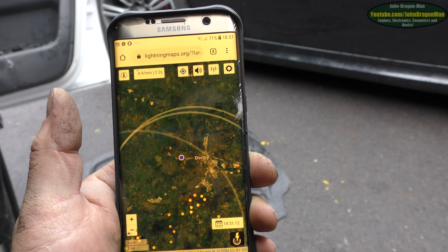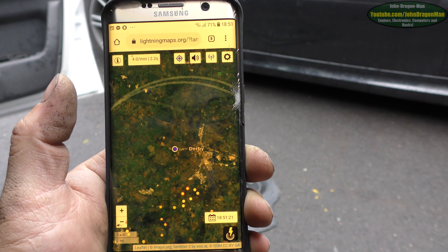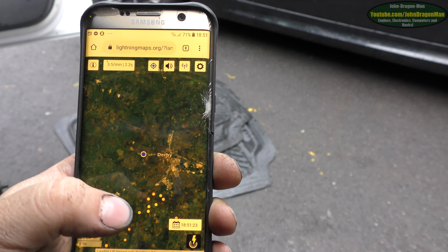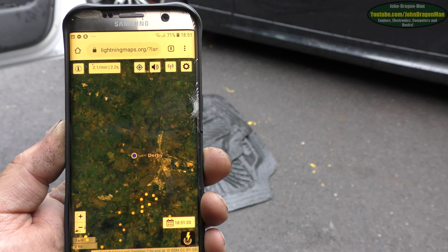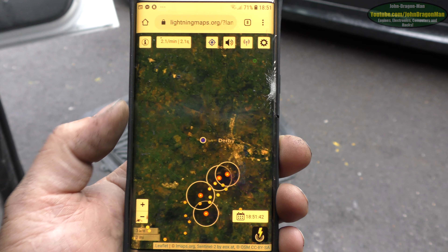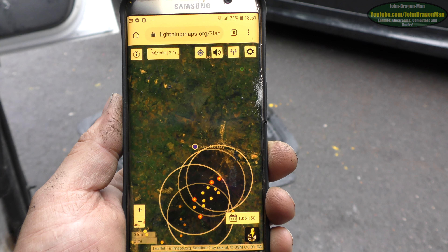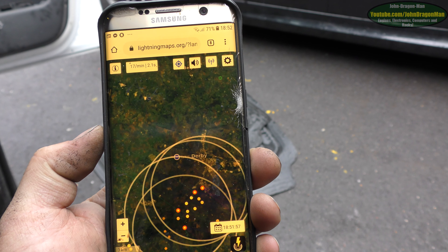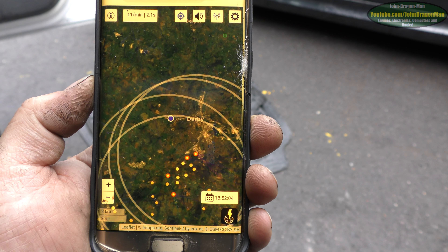Alright folks. Got thunderstorms on the way — just tracking them on my phone here. The little rings that are expanding out are the sound wave from the thunder crash. There's a 2.2 second delay on this app at the moment. If we get another lightning strike — oh, here we go. So when you see that come to where I am, you'll probably hear the thunder crash. And there it is. That's pretty accurate, right? How cool.